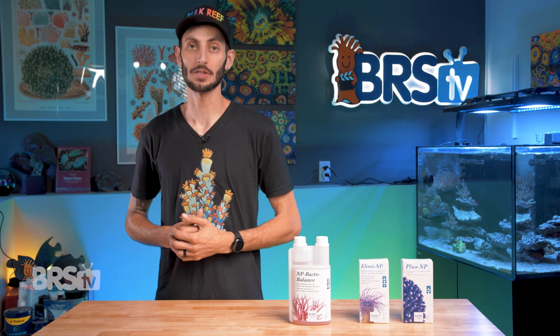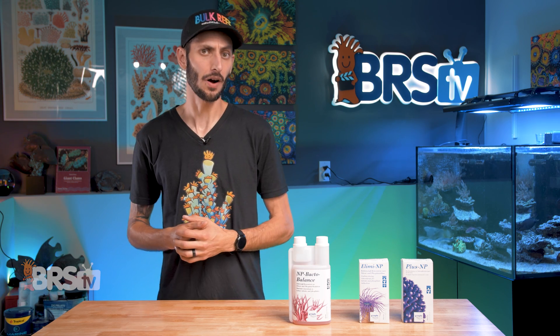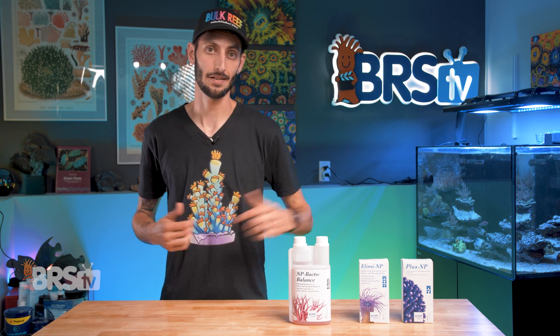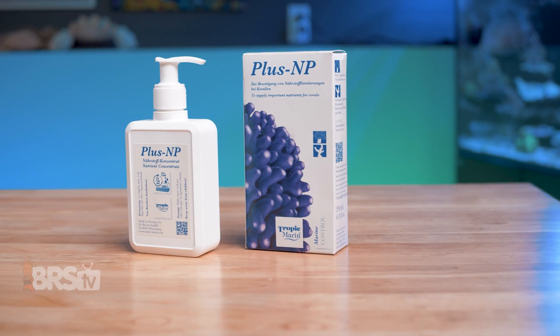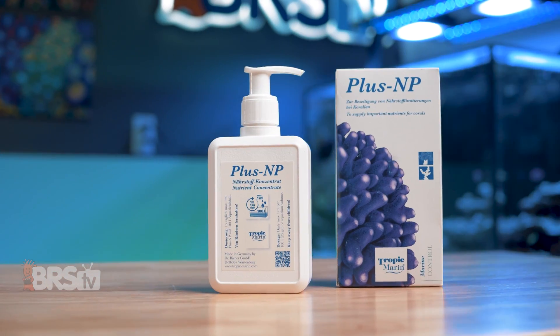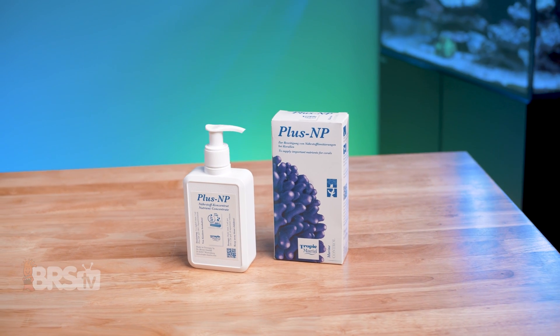Basically, the goal is to get your nutrient levels in check and maintain them with NP-Bacto Balance. If they start to get too high, use Illima NP, and if they start to get too low again, use PlusNP. So if your reef tank is currently in an ultra-low nutrient state and you'd like to bring it back up to normal nutrient levels safely, then PlusNP just might match your reefing mantra, and you can pick some up for yourself by clicking right here.